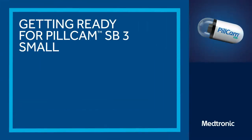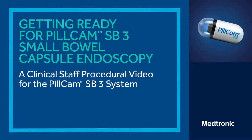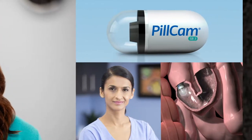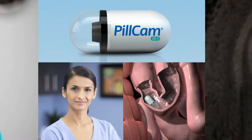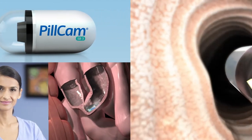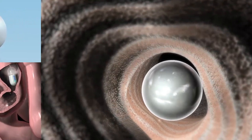This video demonstrates how to visualize the small bowel via capsule endoscopy with the PillCam SB3 capsule. This advanced technology captures clear images of the small bowel with a single, non-invasive, patient-friendly procedure. The patient simply swallows a capsule that contains a miniature camera. As the capsule travels through the patient's small bowel, it captures color images and transmits them to a recorder. The images are later compiled into a video for your review and interpretation.